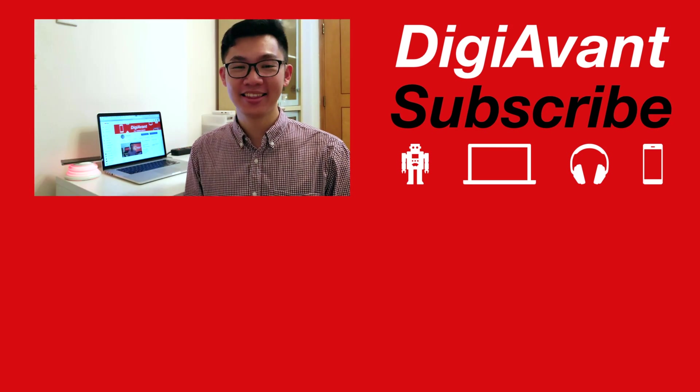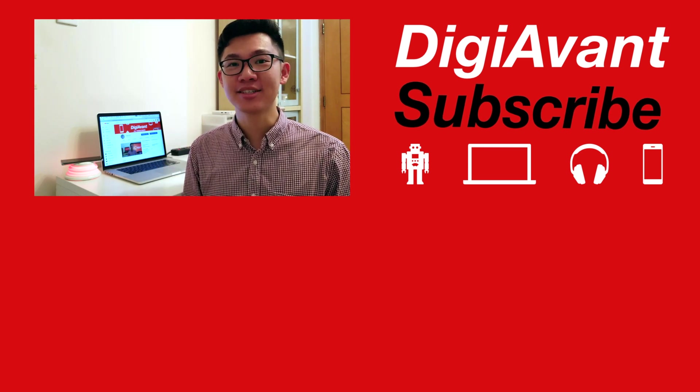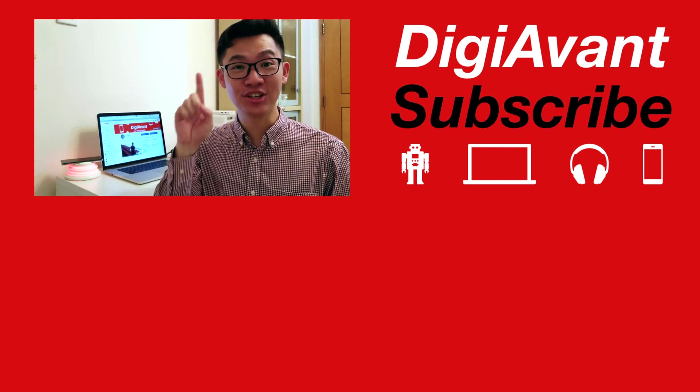Okay guys, that's it for today's video. Thumbs up if you like it, subscribe to our channel, and I'll catch you next time.